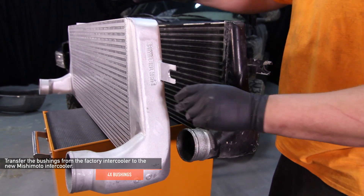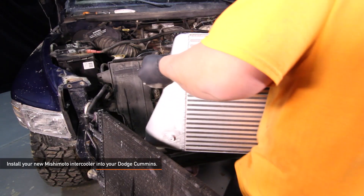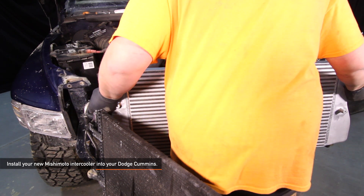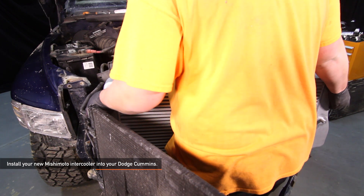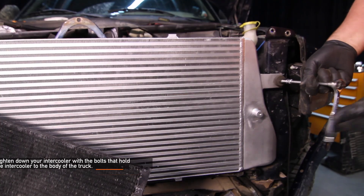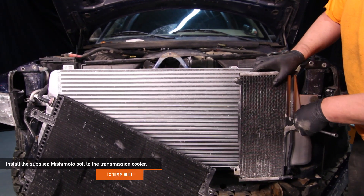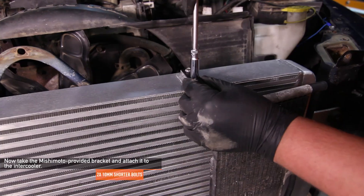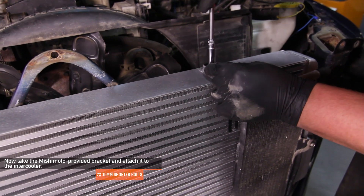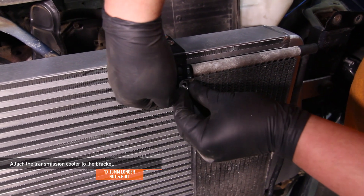Transfer the four bushings from the factory intercooler to the new Mishimoto intercooler — two bushings on either side. You can now install your new Mishimoto intercooler into your Cummins; you may need a friend to help lift it in and put it in place. Tighten down your intercooler with the two 10mm bolts. Install the supplied Mishimoto 10mm bolt for the transcooler. Take the Mishimoto provided bracket and attach it to the intercooler — the two shorter 10mm bolts are provided with the intercooler. Once the bracket is attached, use the supplied nut and bolt to attach the transcooler to the bracket.